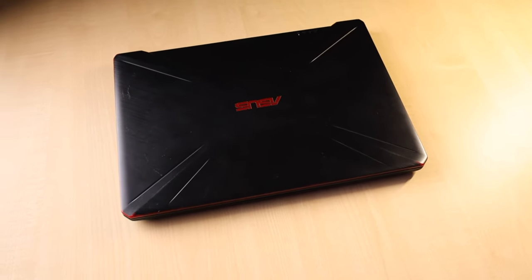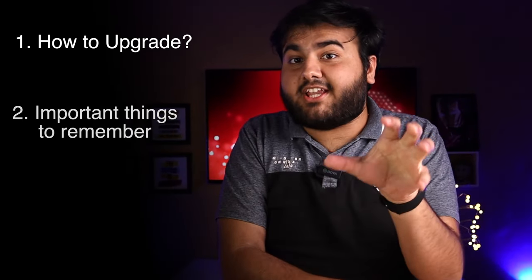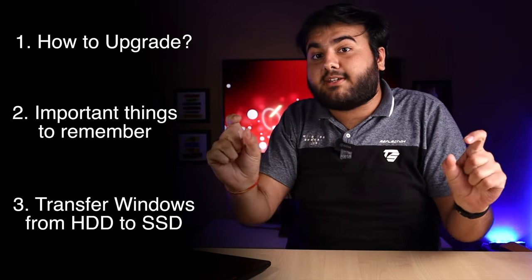We're going to do an SSD upgrade. We will open it and see where the slot is. I'll show you how to do the SSD upgrade step by step. Don't miss anything in this video — don't skip any steps. My guarantee is there, I will tell you, many people have been asking.